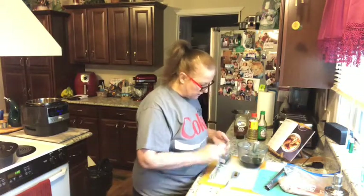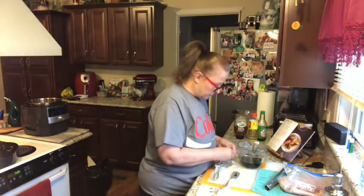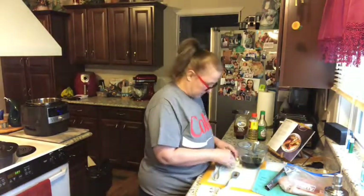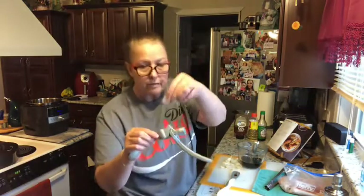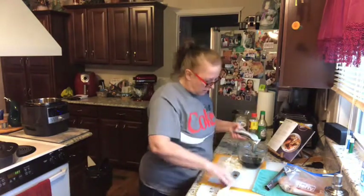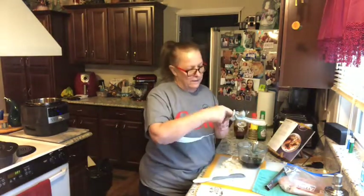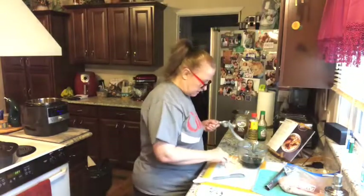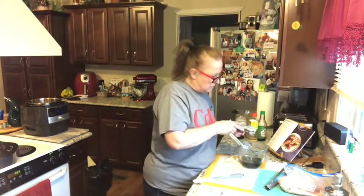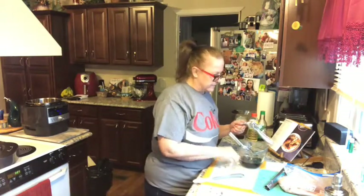Now it calls for four cloves of garlic. I'm going to put them in here using the garlic press. What's really good about this garlic press is you don't have to peel the garlic — you put the whole clove in and just squeeze it. We like a lot of garlic, so I'm putting in about four cloves.